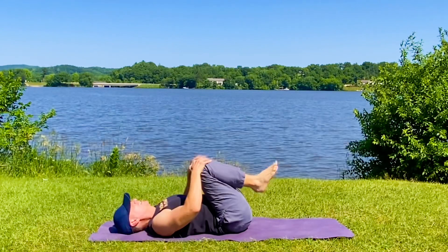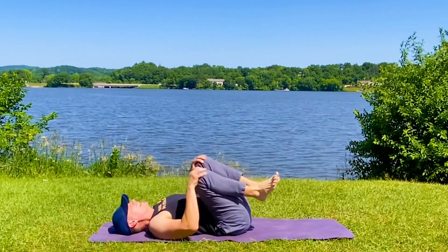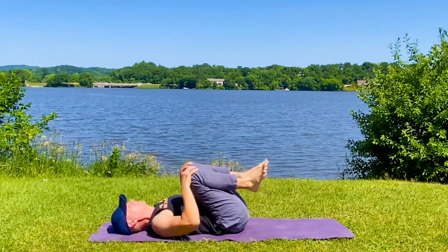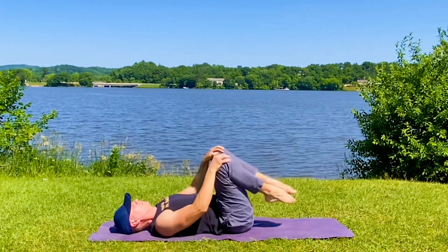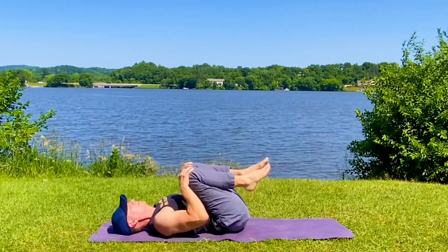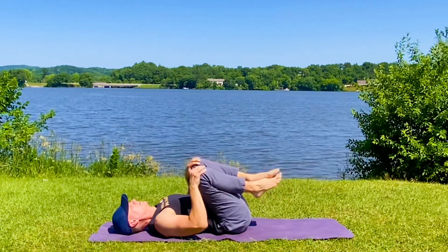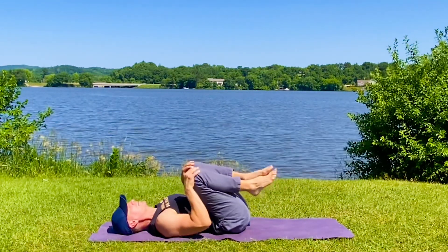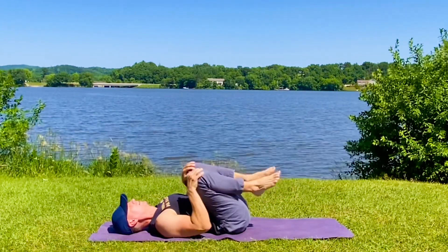Knees into the chest. Circle — pick a direction. Nice, healthy circle, massaging, adding lubrication to the hips, the knees, the ankles. Wiggle the ankles. Other direction. More breath. Keep pulling that lever. More breath. Emergency breath. Bring it in.